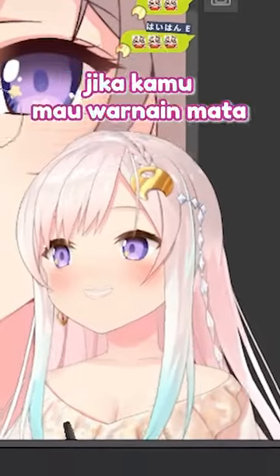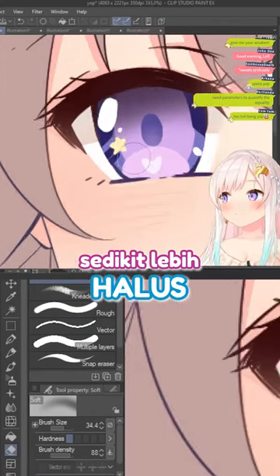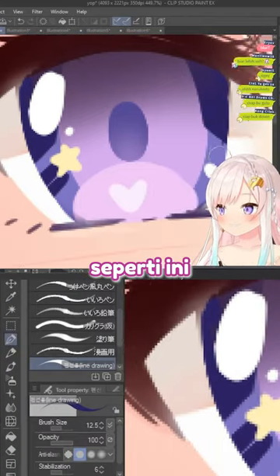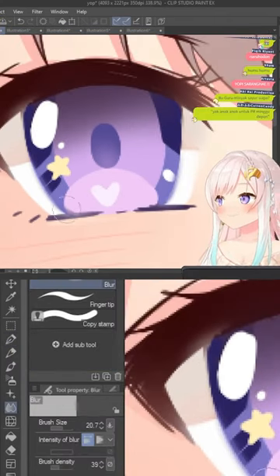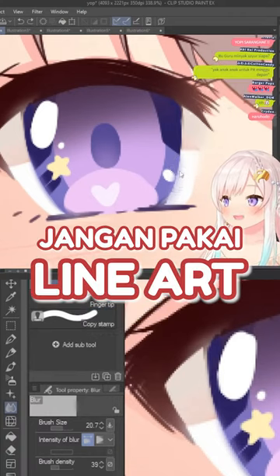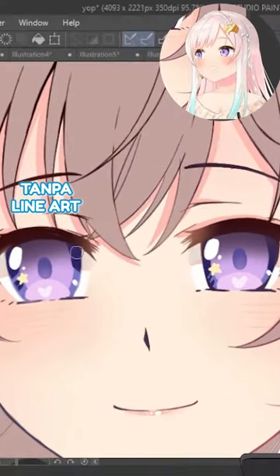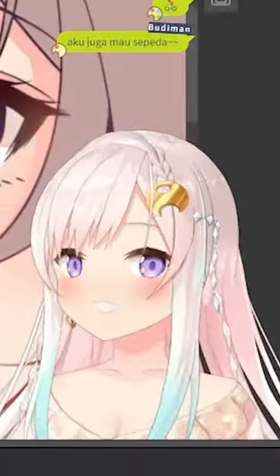I have one more tip for you. If you're coloring the eye and you want to make it a little more softer, don't use line art. Here's the trick — just blur it a little bit. See, as you can see, here's the difference. It's more softer on the left one. This is the one without line art, and then this one is with line art. It's up to you which one you want to use.